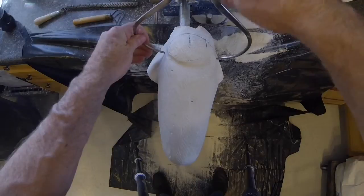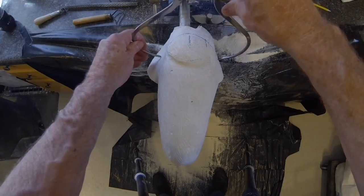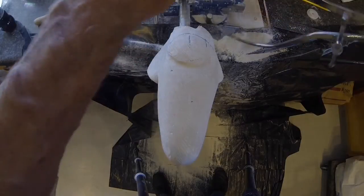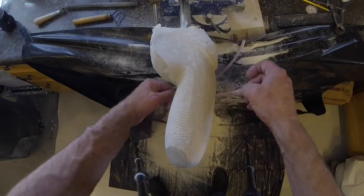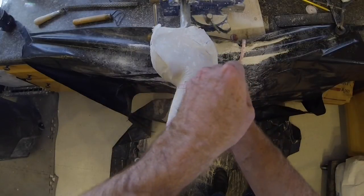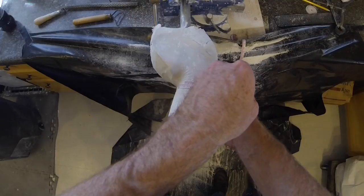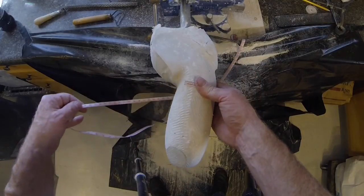Measure the AP of the proximal model. Measure all circumference levels and begin to reduce to desired values.